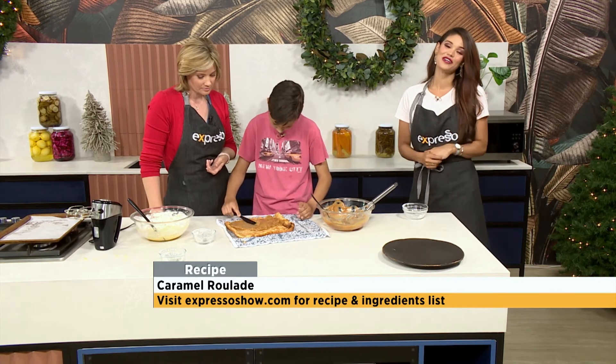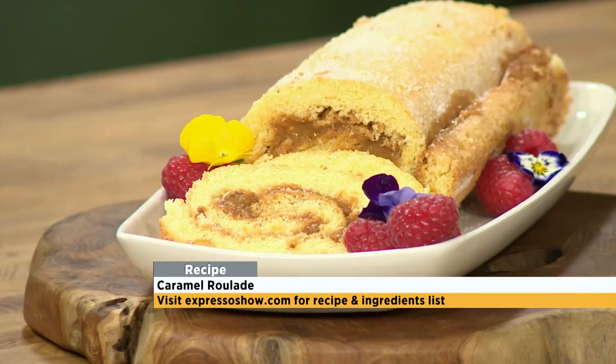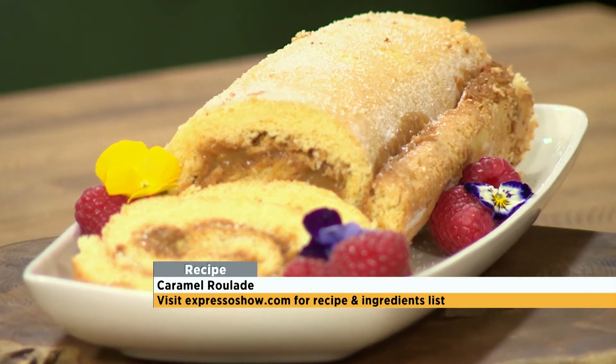The recipe is available for you — you can find it on our website at expressoshow.com. Simon, you're doing an excellent job!